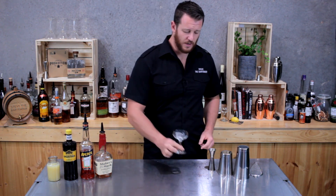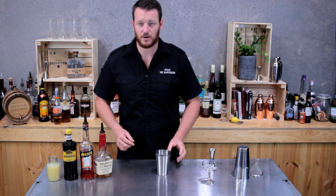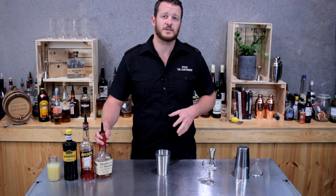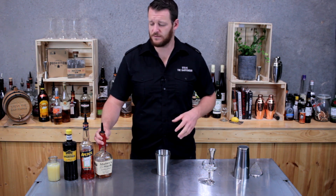To get started, put an ice cube in my coupe and set that aside and start with my cocktail shaker. This one is by a New York bartender, Sam Ross. He's also the creator of the penicillin cocktail, for those that are familiar.